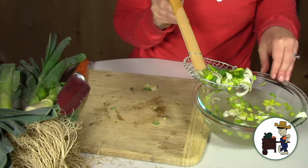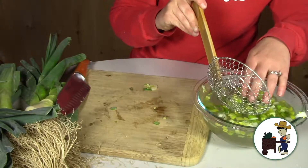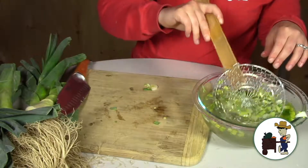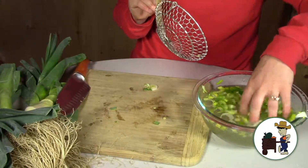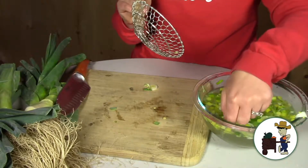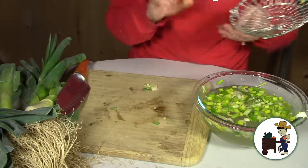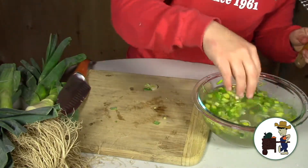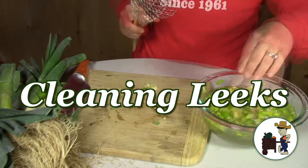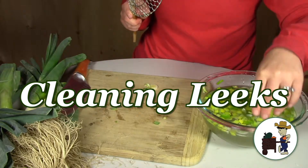I use this same method when I'm cleaning spinach, collards, or any kind of green. I just cut them up and put them in my sink or a big bowl filled with cold water, agitate them, and all that grit falls right to the bottom. This time of year when we get local lettuce and local greens, anything grown locally is oftentimes grown in really sandy fields, so naturally they get gritty and sandy. That's the secret. Thanks for watching and I'll show you what to do with your next vegetable next time.